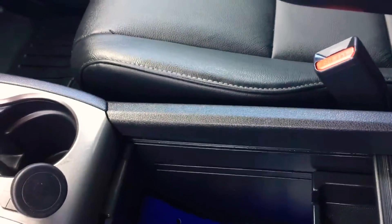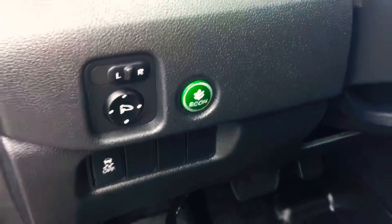It doesn't work when the car's running — there's a button up here for that. Power liftgate regardless; it must not work unless the car's off.